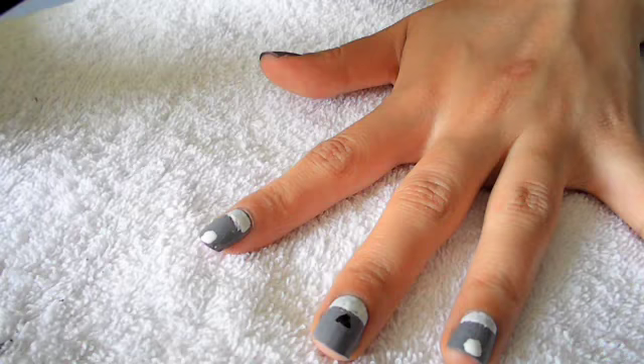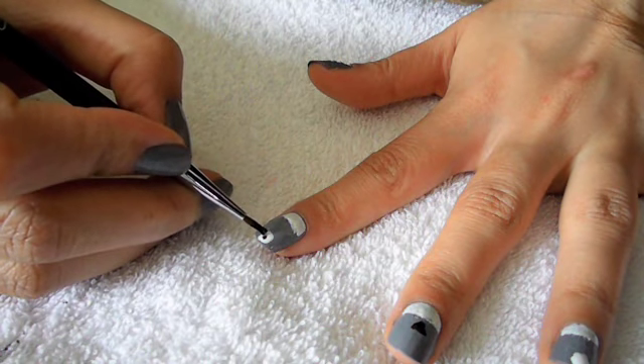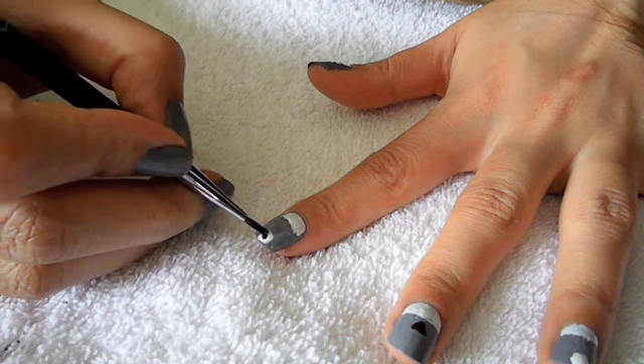So your nails should look like this, and now I'm going to finish off the eyes by using a small fine brush and placing a black dot on top of the white circle.